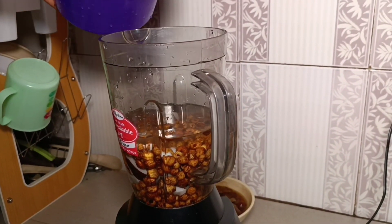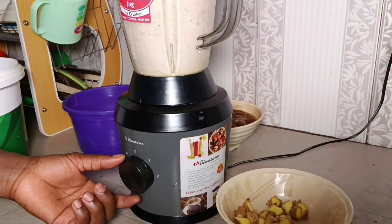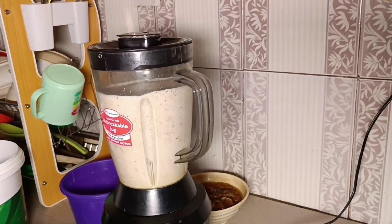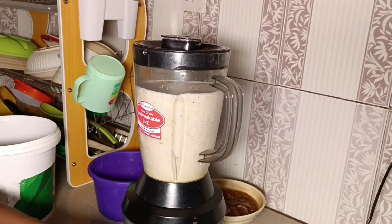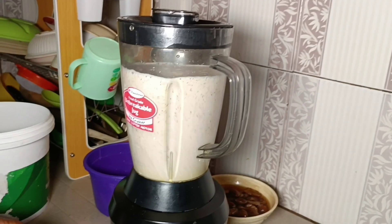This tiger nut is good for your health — it's amazing and it helps the men too. This is us grinding it — you have to grind until smooth. Don't add too much water to avoid the consistency of your tiger nut drink being watery.